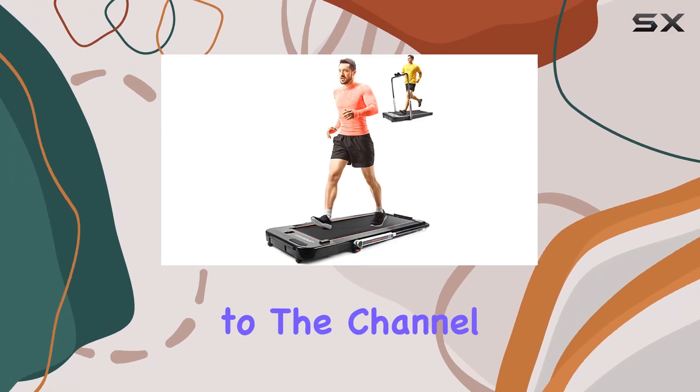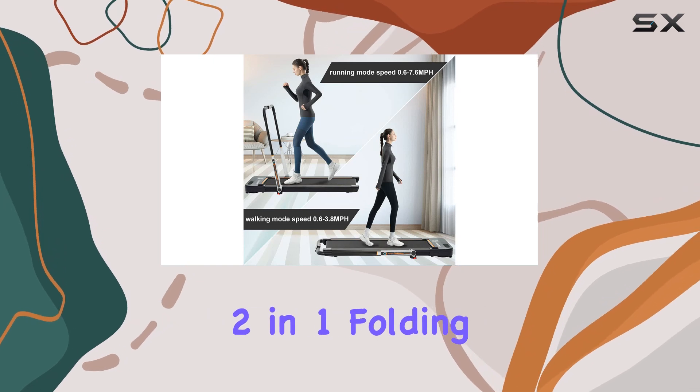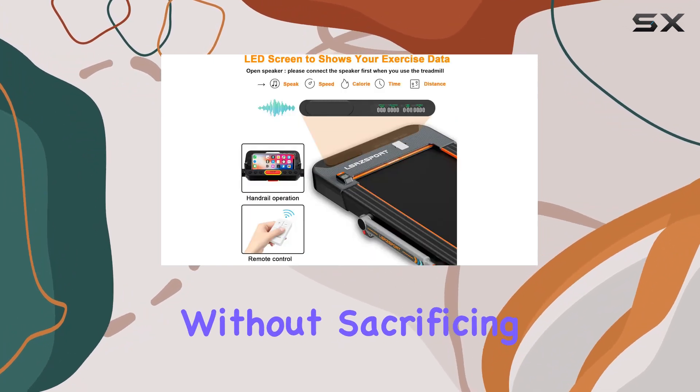Hey everyone, welcome back to the channel. Today we're diving into the Lursport 2-in-1 Folding Treadmill, a versatile fitness solution for those looking to stay active without sacrificing space.